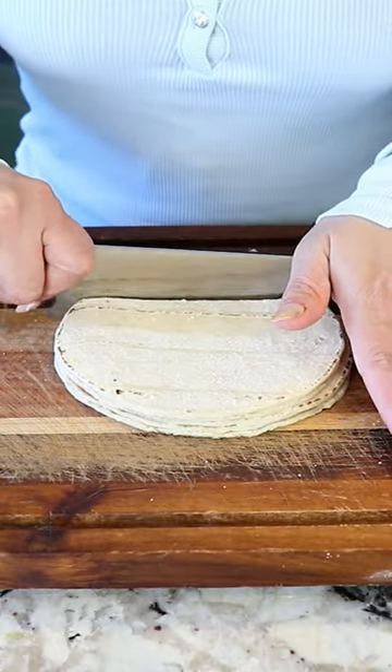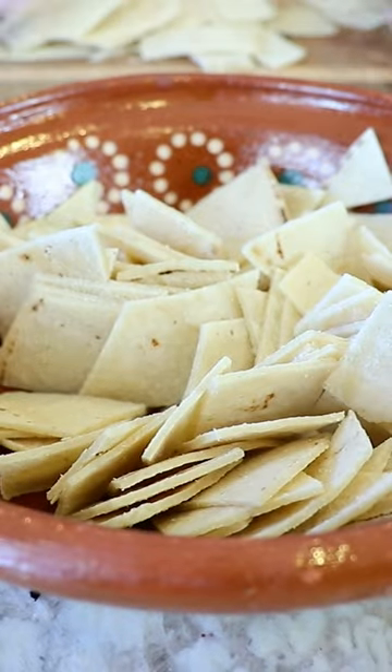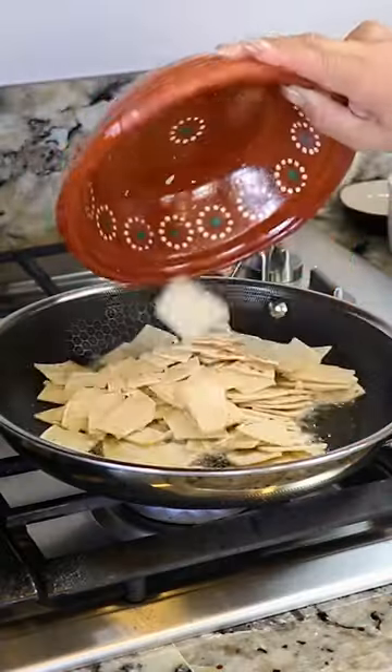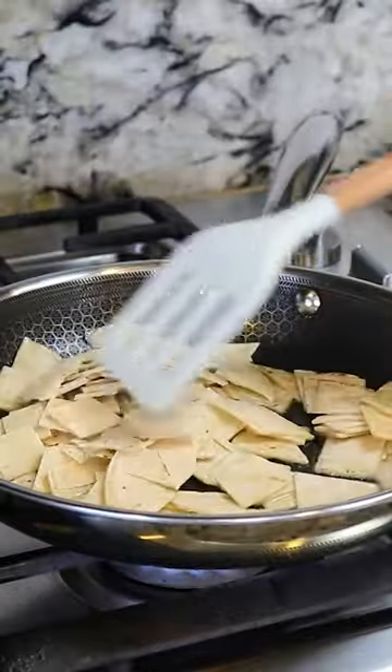For this recipe I'm gonna be using 7 corn tortillas and I'm gonna be cutting them into squares. I set my pan to medium heat with some oil and I'm gonna start frying the tortillas until they're crispy and golden.